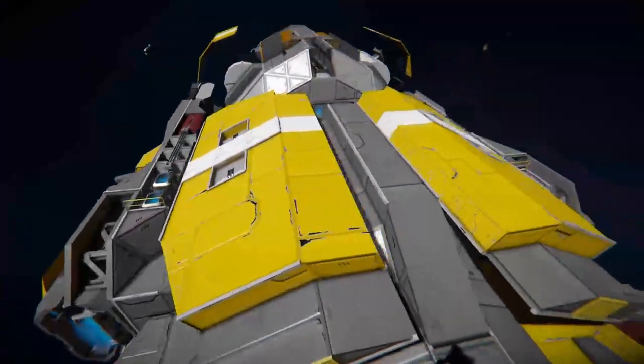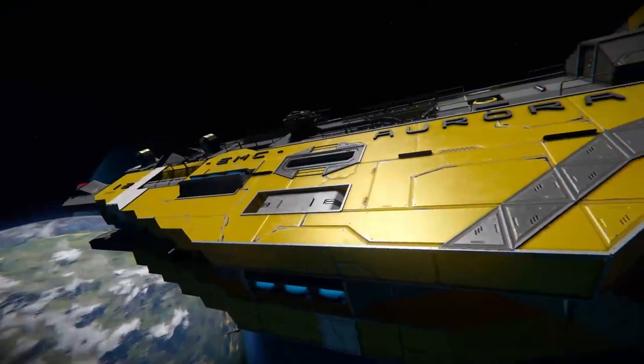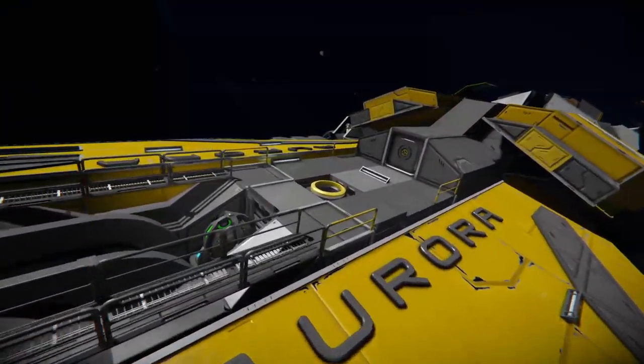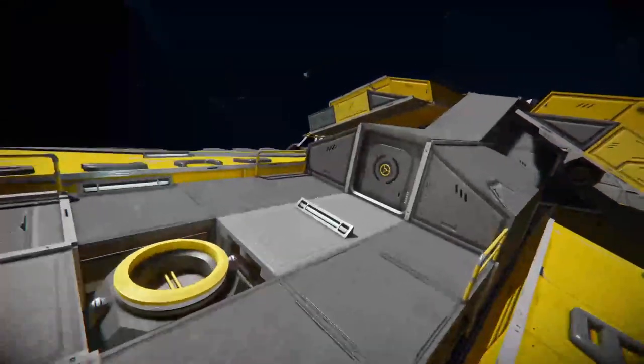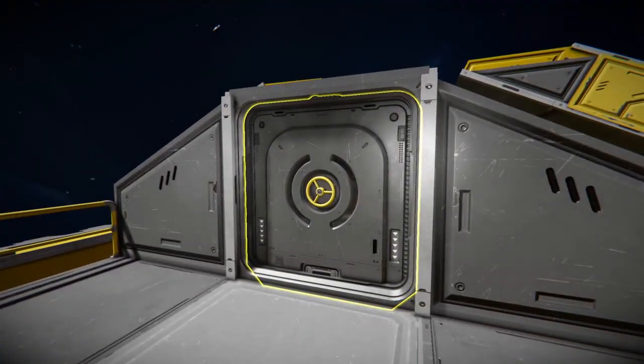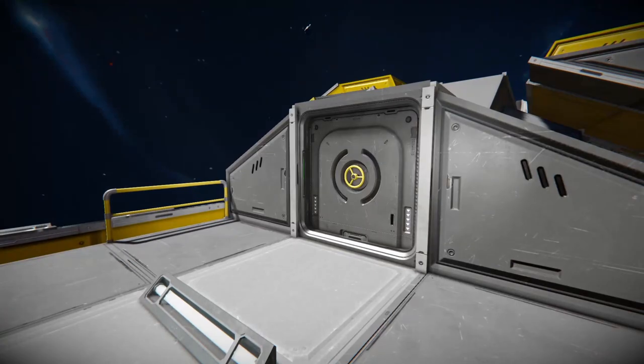We've got these little nacelles on the side here which just have their little thrusters tucked in. And at the front here as well, we've got the little docking pad for a small ship. This is the entrance over here — it's a bit confusing to find. I spawned it in upside down, so it might look a bit confusing in the edit at the start.